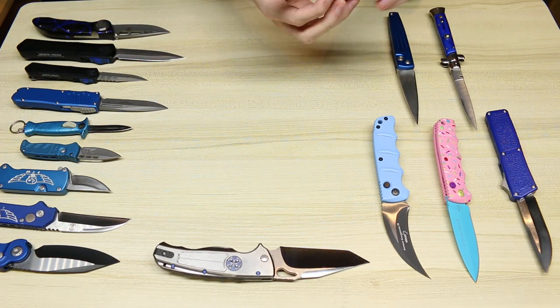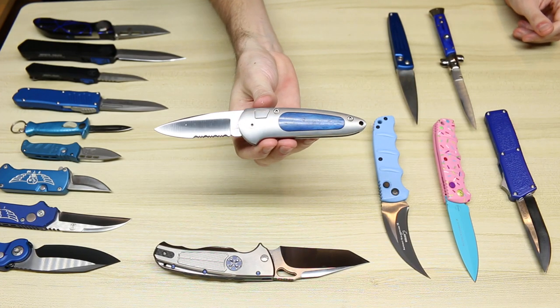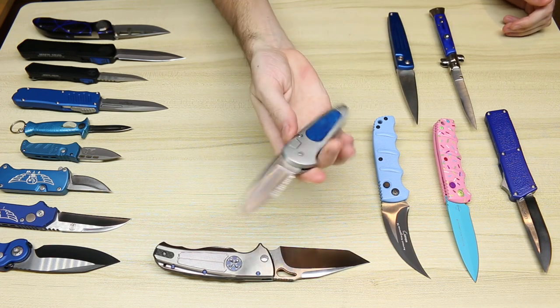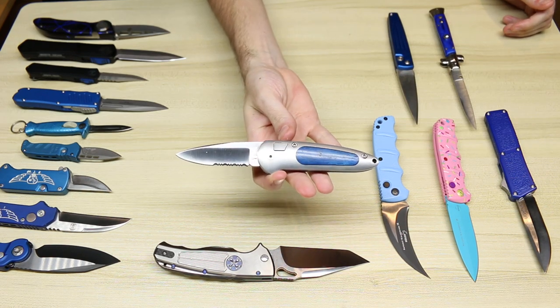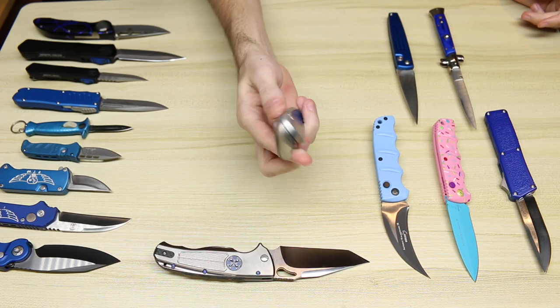Next we have a Boker Top Lock — Top Lock, starting to get a tongue twister. I believe these are normally sent as a manual knife and then people put a spring inside of them.